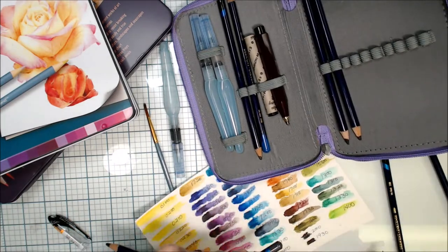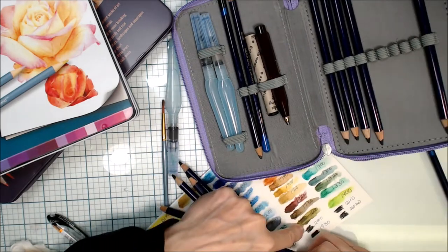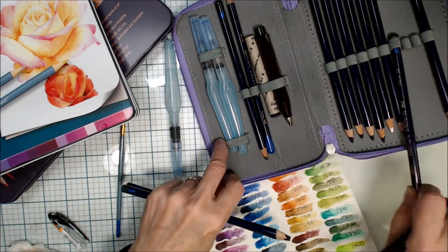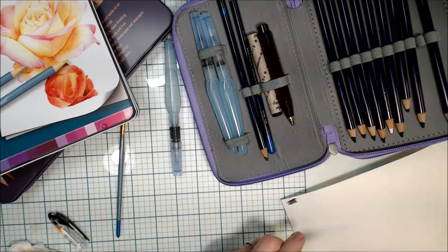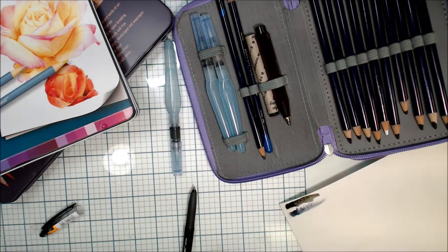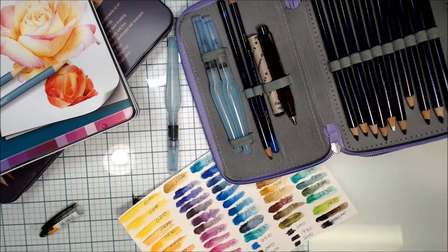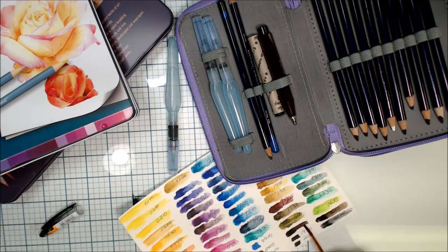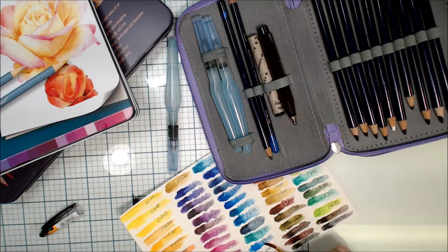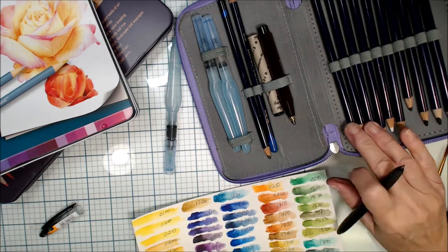One of the other nice things about this set is that they include an outliner. I also like that it has gray tones and a white, which I did not find in the other sets — with those you'd have to blend colors out to get neutrals. Here you get gray tones across both sides of the color spectrum: blues, blacks, browns, and grays.